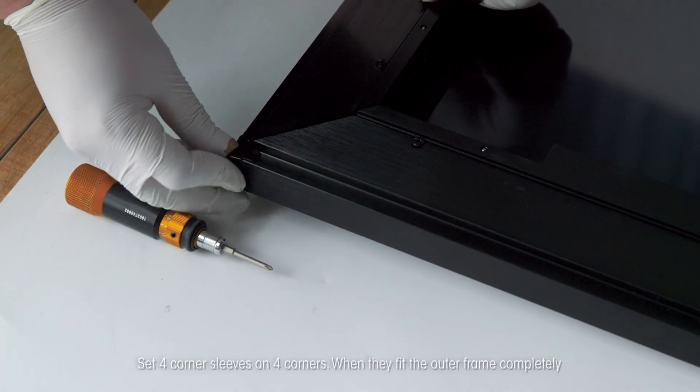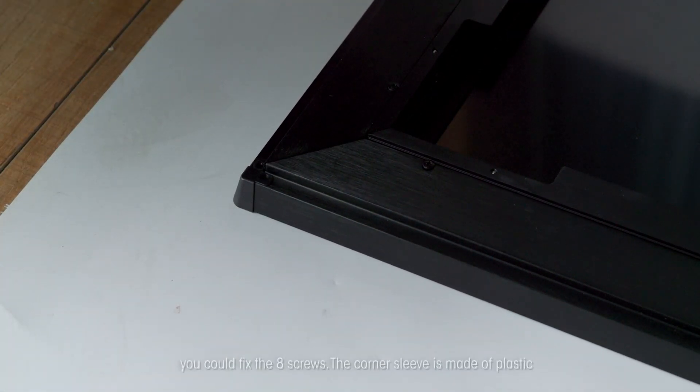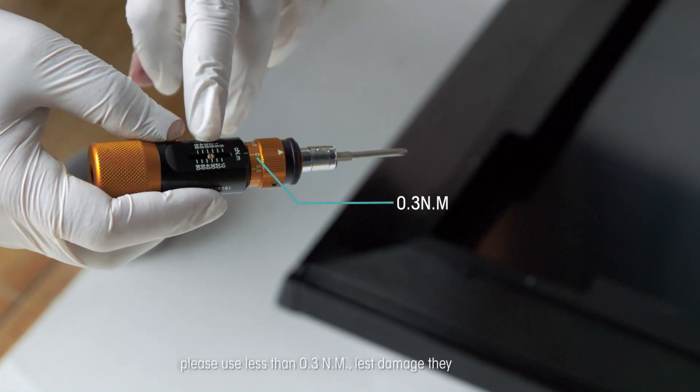Set the four corner sleeves on the four corners. When they fit the outer frame completely, fix the eight screws. The corner sleeve is made of plastic — please use less than 0.3 Nm of torque.